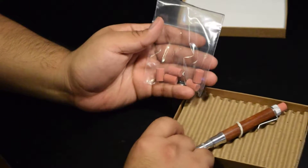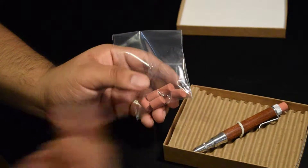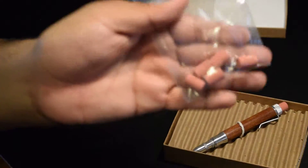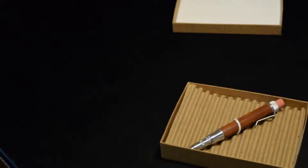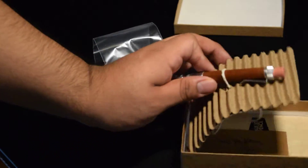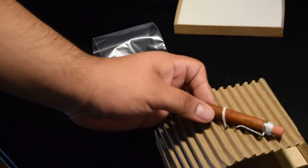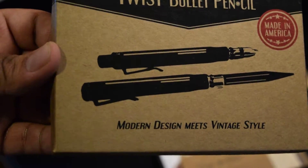I also bought extra pencils and erasers. Here are the erasers — one, two, three, four, five — six including the one already in there, so five extra erasers. And here's the pencil. Wow, looks beautiful so far. Before that, let me show you the box — it just says Timber Twist Bullet Pencil, made in America, modern meets vintage style. Pretty nice, I like it.